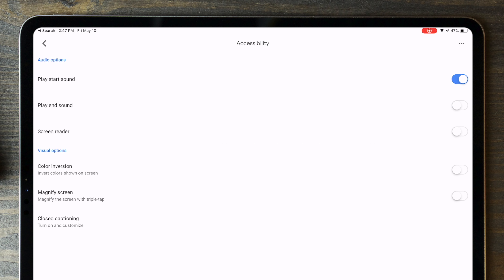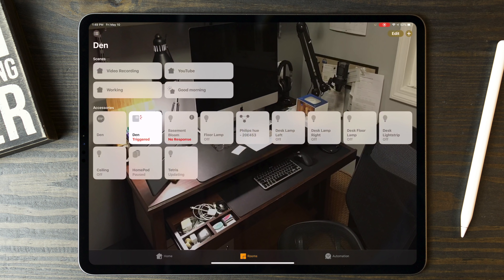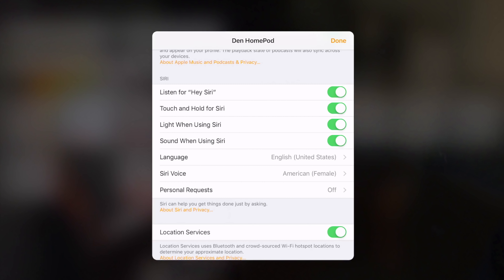From the most extreme responses on both sides, I'm an idiot. And based on that, I'd have to agree. But this idiot has some thoughts on how to secure your voice assistant experience, so let's dive into it.